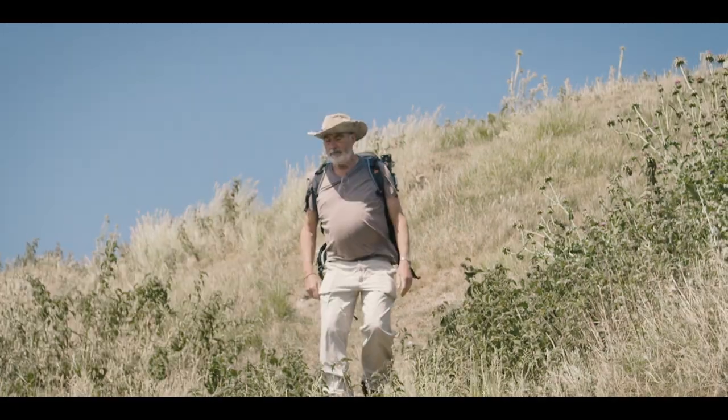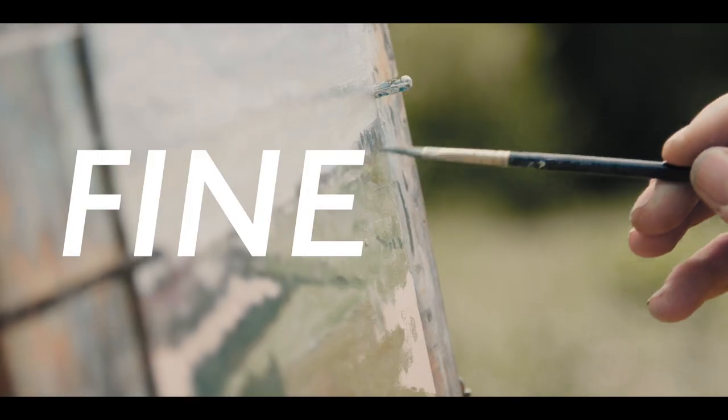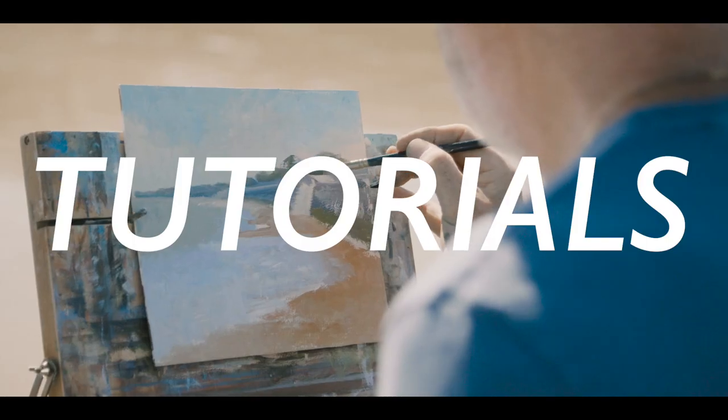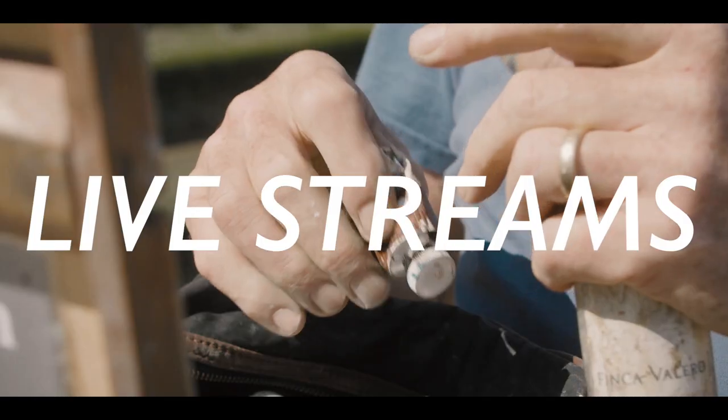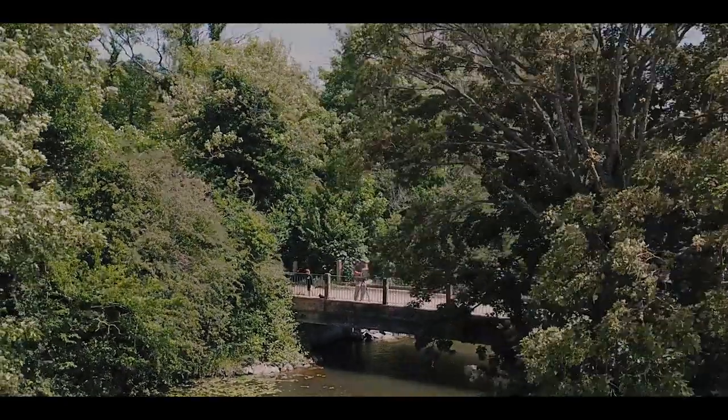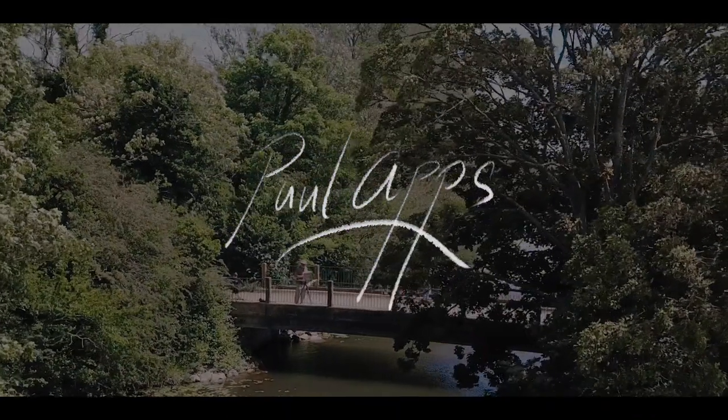Hi everybody and welcome to the very first oil painting on the brand new oil painting channel from me. So let's roll the intro. Hi everybody, welcome back. As I said at the start, it is the very first new oil painting on my brand new oil painting channel, and I am so excited.